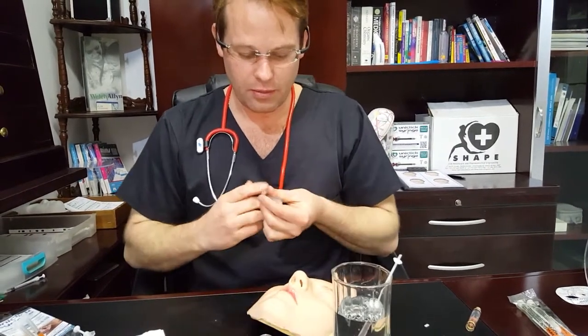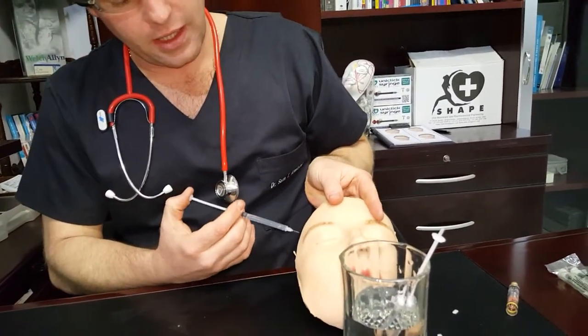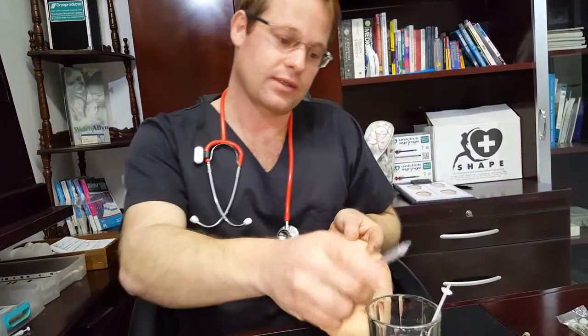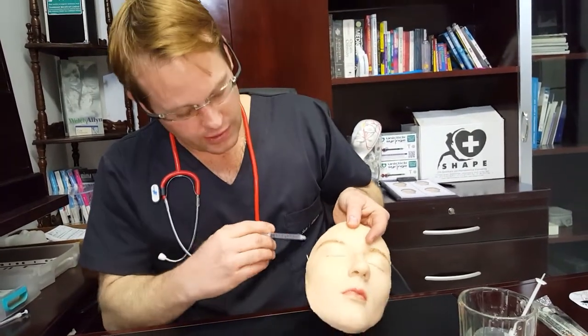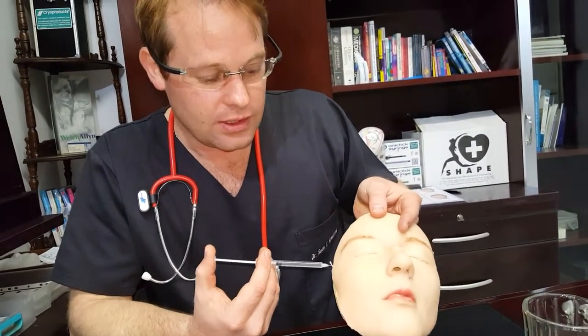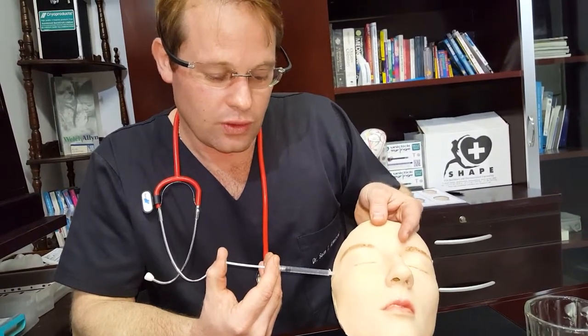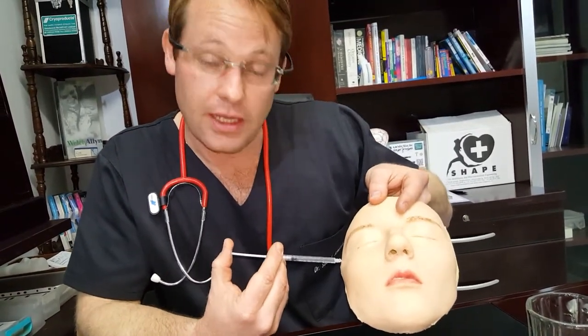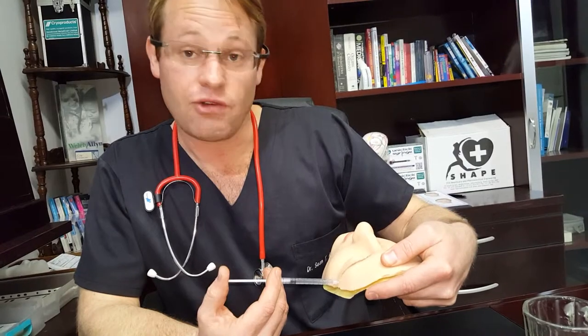When administering to a patient — this is our lovely little patient — we take care in dose regulation, and using the UniClick makes it a little bit easier to dose regulate. Because you don't have to look at those little lines for every dose you're injecting, you can hear it and feel it. It makes a lot more sense to use dose regulation that is audible and tactile, especially when dealing with highly potent products that are expensive or harmful at unregulated dosages.